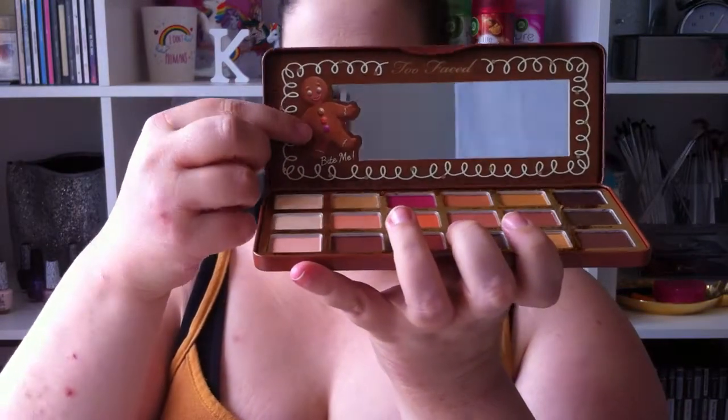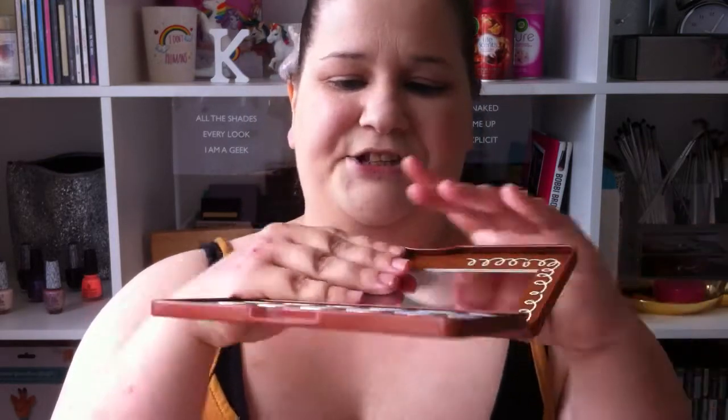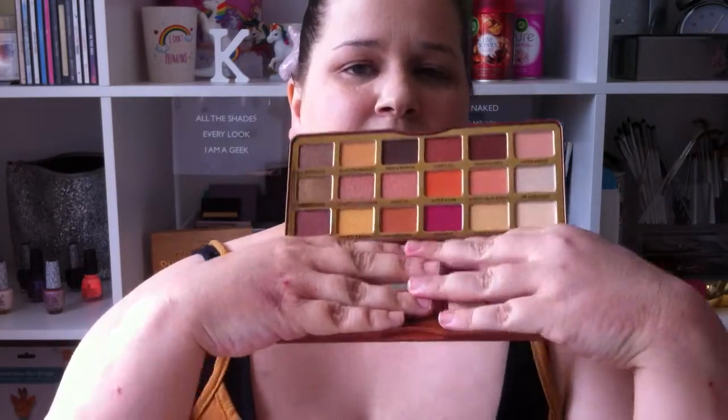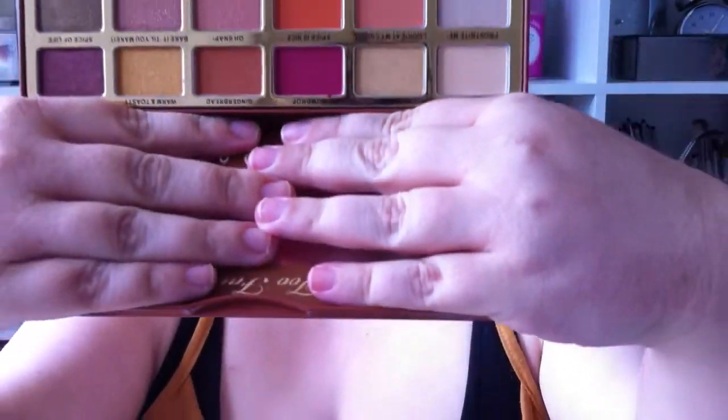After 12 months we have to get rid of it — that probably won't happen, if you want a bit of honesty. Okay, so inside — I'm going to blind you for a minute but this is going to be worth it — look at this mirror! It is so freaking adorable, it has a little gingerbread man right there. Anyway, we're going to cover this and I'm going to show you the shades. There we go — there are the shades in this palette, beautiful colors.